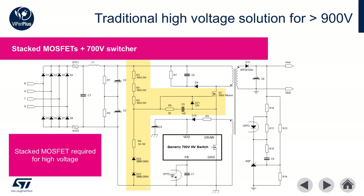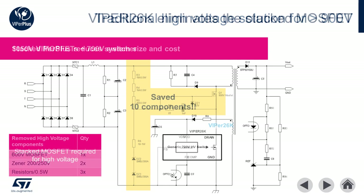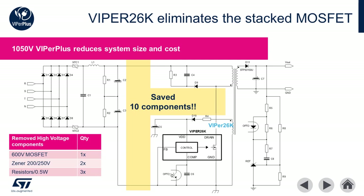In addition to the complexity of running a stacked FET, the circuit designer must take care to make sure that both MOSFETs turn on at the same time. Otherwise there is a very high risk of MOSFET breakdown and poor long-term reliability. The Viper 26K solves this problem by utilizing a 1,050 volt integrated MOSFET, eliminating the need for a stacked FET. This drastically simplifies, reduces the cost, and improves the overall reliability of the design, saving a total of 10 components including six high voltage components.